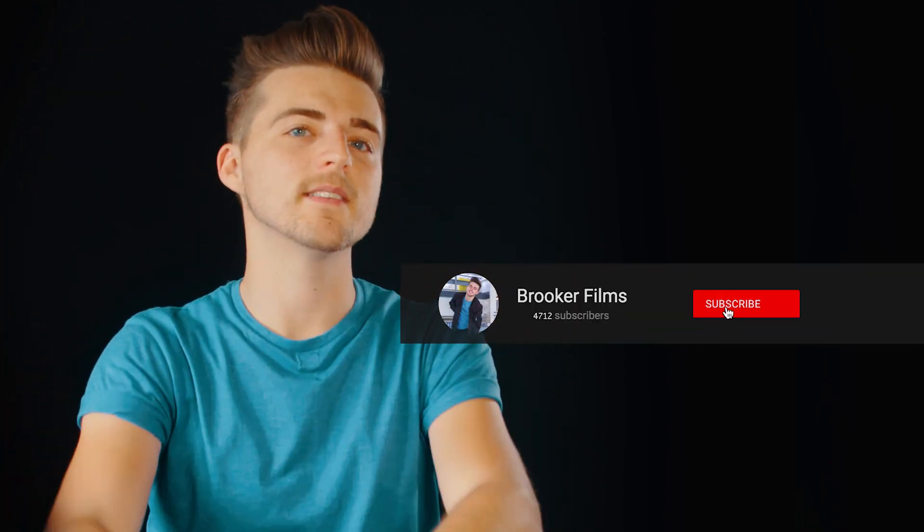If you enjoyed watching this video, please let me know in the comment section below and don't forget to subscribe if you'd like to see more videos like this in the future. Thank you ever so much for watching, I really do truly appreciate it. I hope you're having the most amazing day today — I will see you next time.